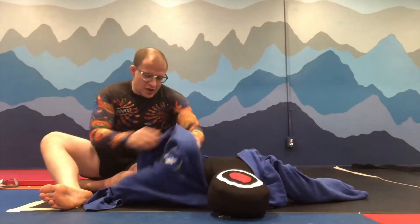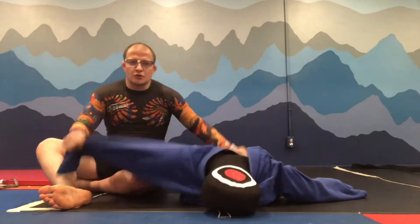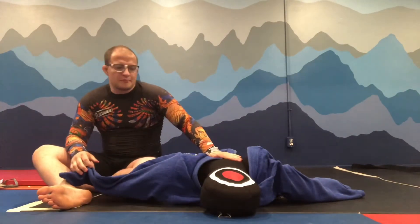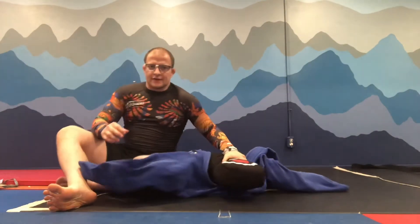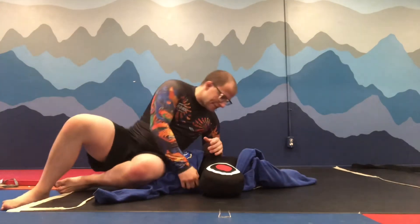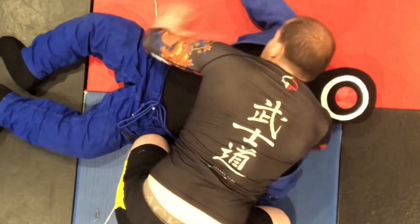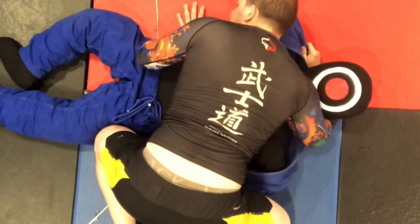Hello everybody, today we're gonna walk through side control with my training partner. For side control, I put one hand on his head and I put my knee — the knee that is close to the hips — high.